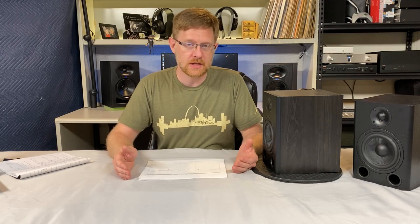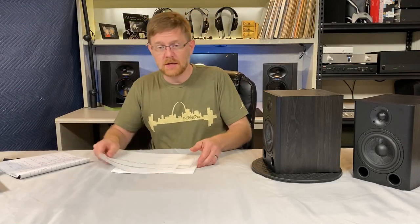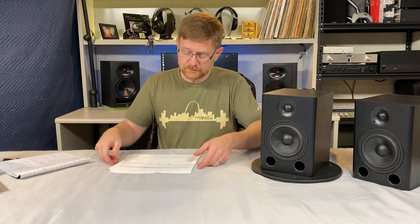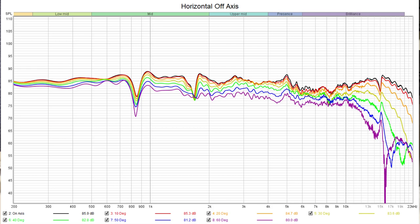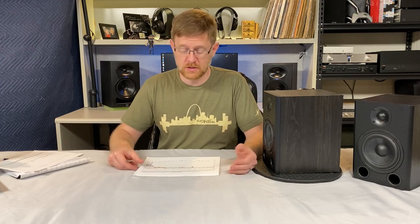Now let's look at the measurements. The first chart is the on-axis response with grills on and off — black line is grills off, red line is grills on. You lose a little output between 3kHz and 6kHz with the grill on, so play with the grills off if you can. Next is the horizontal off-axis response, with the microphone at tweeter level and the speaker rotated in 10-degree increments. The speaker measured just fine in the horizontal plane — a nice gentle roll-off at the top end, which is exactly what you'd expect from a well-designed speaker.